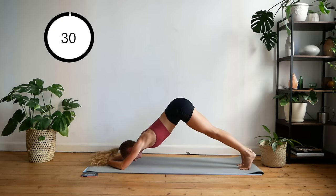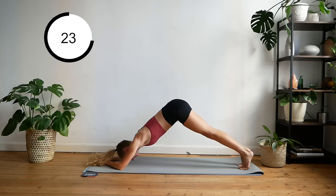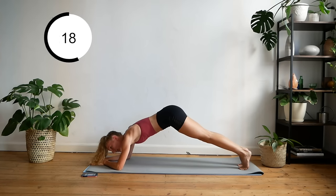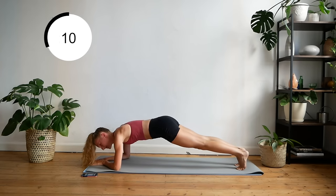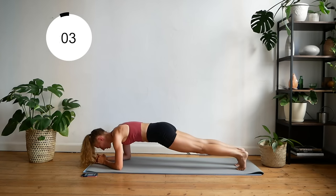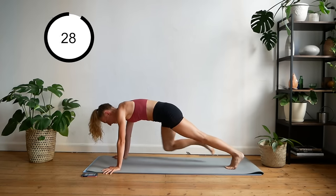Now pushing your booty upward and back down. Back up to your hands — elbows to knees, or knees to elbows.